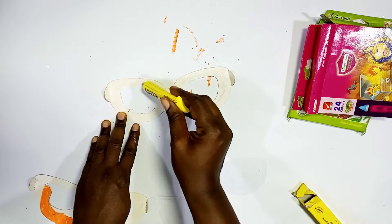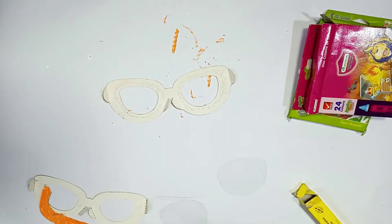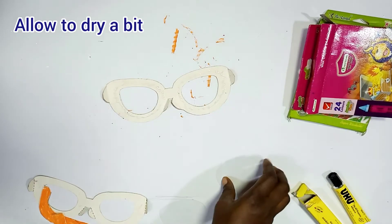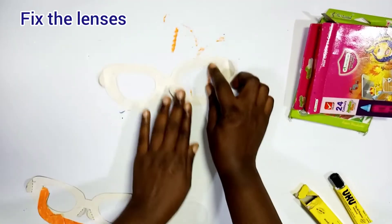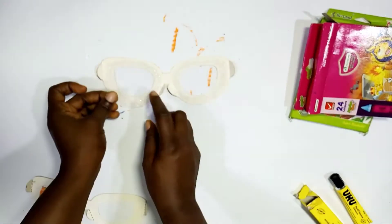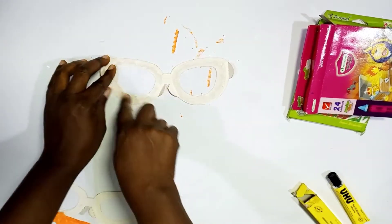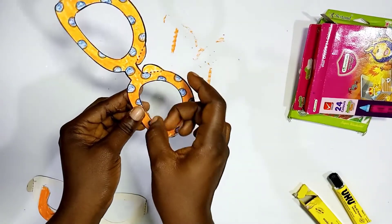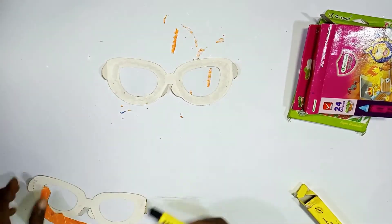Apply glue — just a little — so it doesn't run onto the film, because you definitely don't want glue on your lenses. Apply your glue, allow it to dry a bit, then fix the lenses gently so the glue doesn't stay on the lenses. Paste the second lens the same way, gently running your finger around it to make sure it's stuck properly. Give it some time to dry and you'll see it's stuck to the frame.